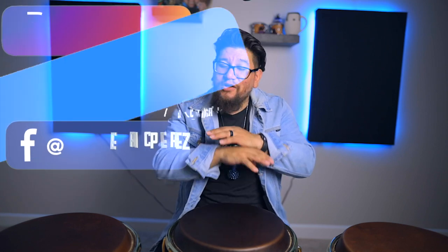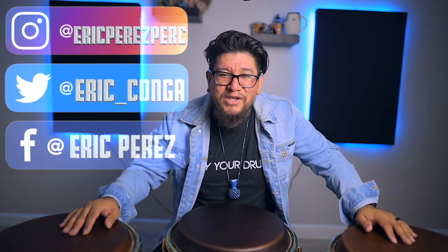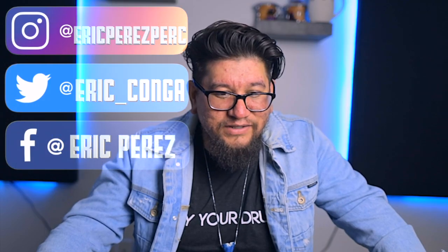And to all my day ones, thank you so much for all the love, all the support, all the comments. Seriously, just sharing my videos — just the love that I continue to get. You gotta love it.